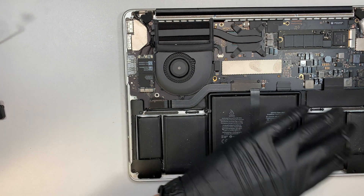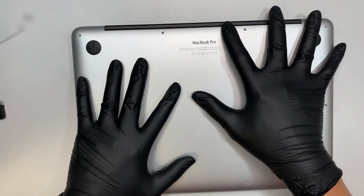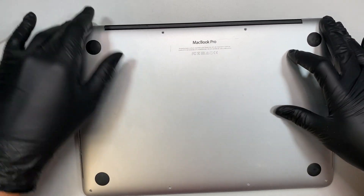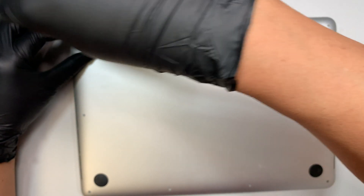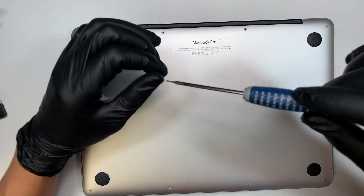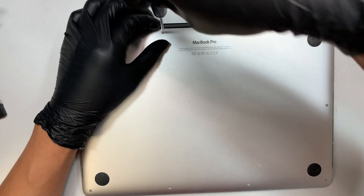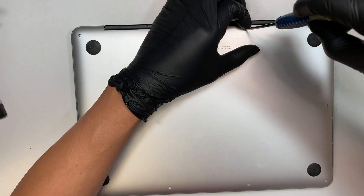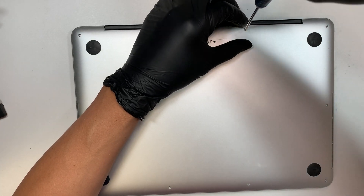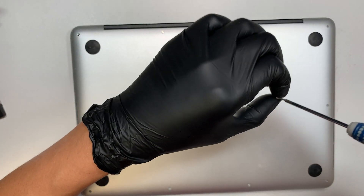Once everything is installed, go ahead and close the back cover. Make sure you have all the screws installed back in. It is a very simple process — it's not difficult. If you follow along the video step by step, you should be able to change out your blown speakers.